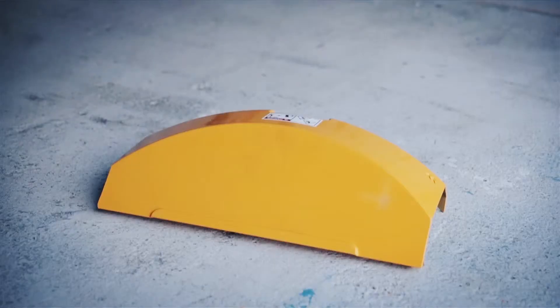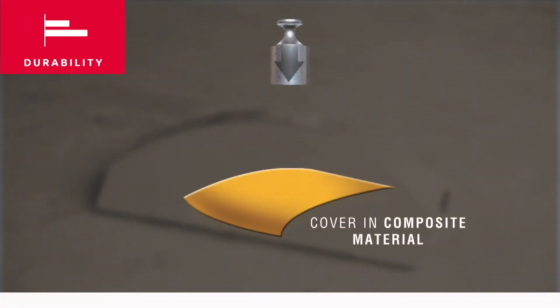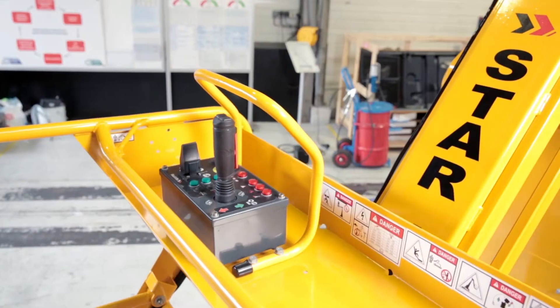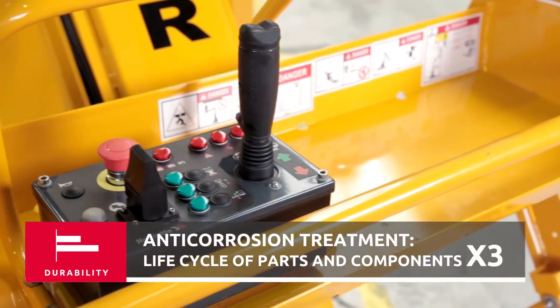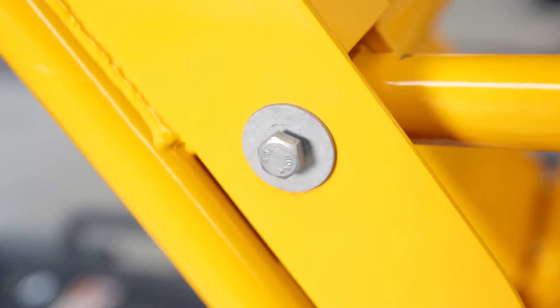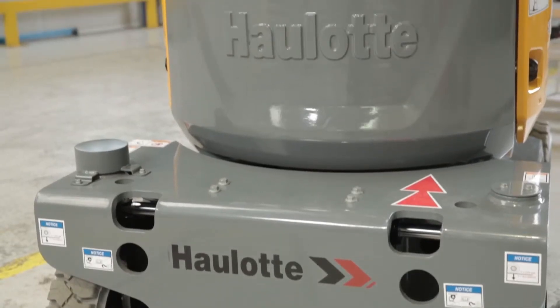Star hoods are not simply hoods but act as true bumpers, thanks to an innovative process developed for the automobile industry. The new Star hoods with shape memory retention are extremely resistant to shocks, contributing to optimizing total cost of ownership. To counter natural wear, the upper control box and all axles and rings are given a special anti-corrosion treatment to significantly increase durability, as are all hardware parts such as screws and bolts.